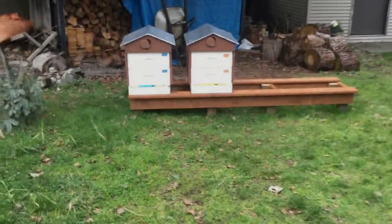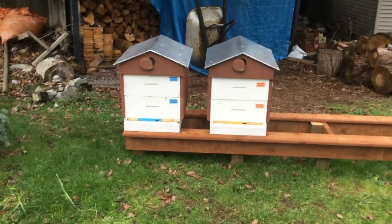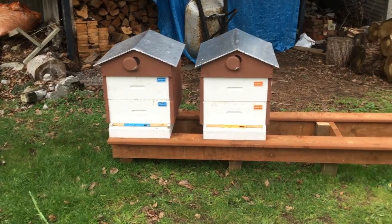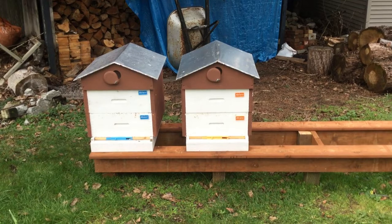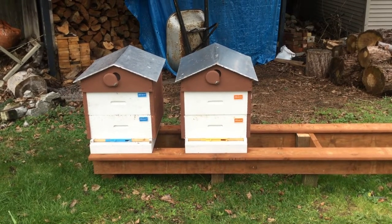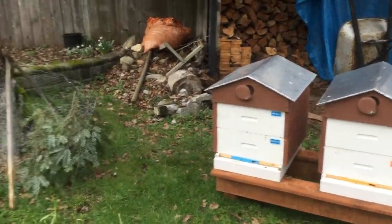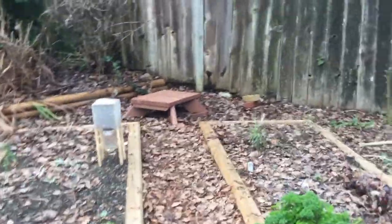So today I wanted to give you a little background on how I got started in beekeeping. My stepdad, who is a beekeeper, has a partner. They keep a good quantity of bees and they asked me last May if I would like to try beekeeping myself. I thought about it for a while and I said sure, I'll give it a go.